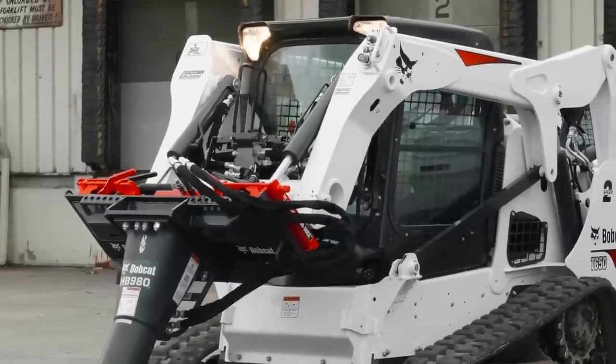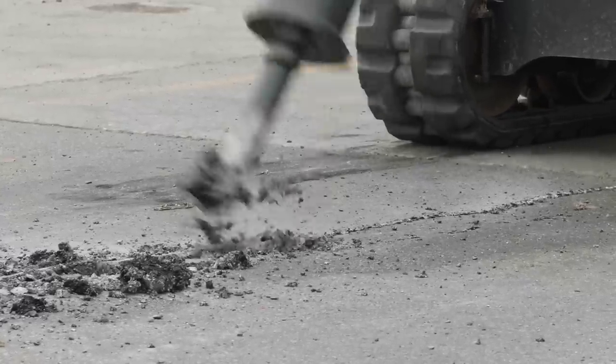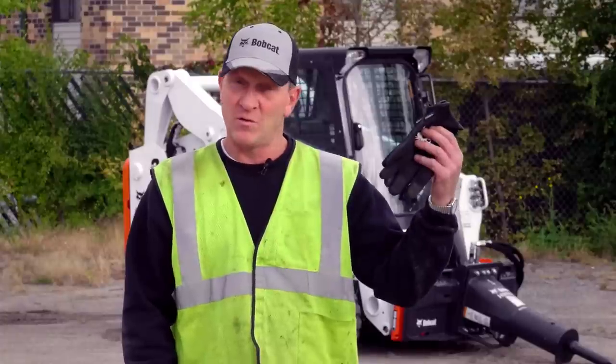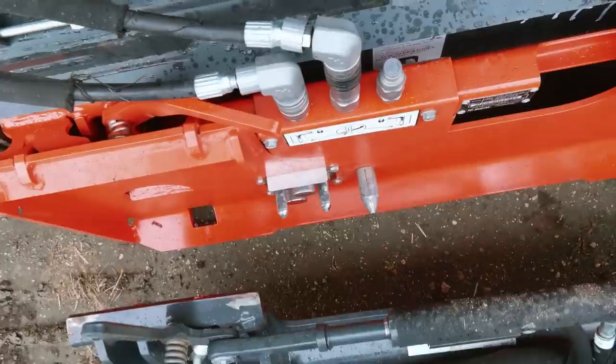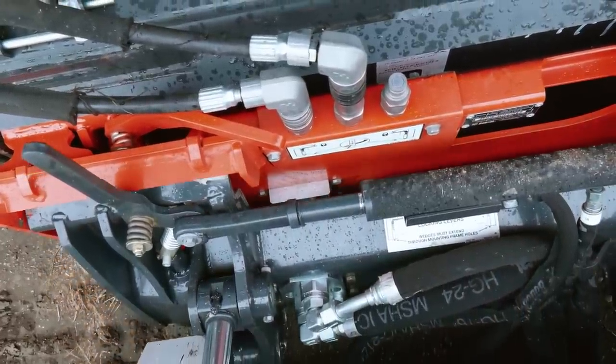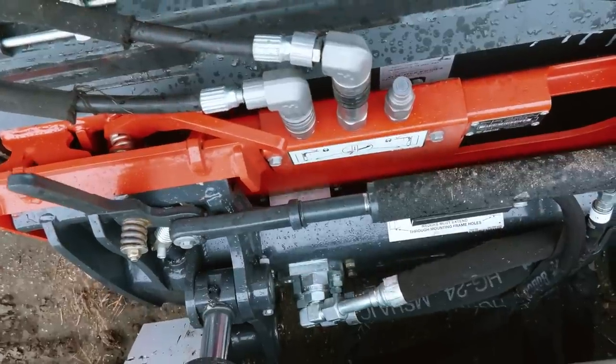The breaker tends to generate a lot of hydraulic heat. You can't uncouple the hoses if you've been running it for any duration of time without putting your gloves on — the hoses are hot. Sometimes hydraulic pressure can build up, which can make a manual hose connection more difficult.